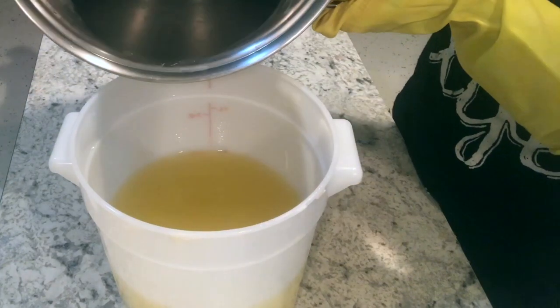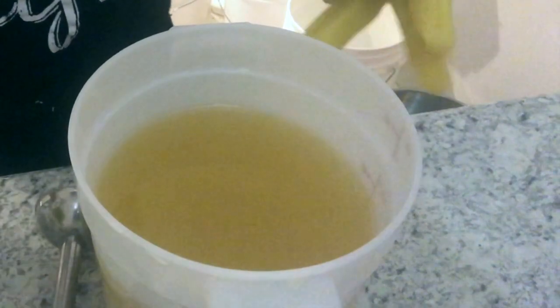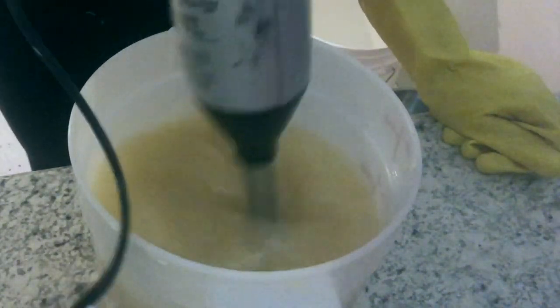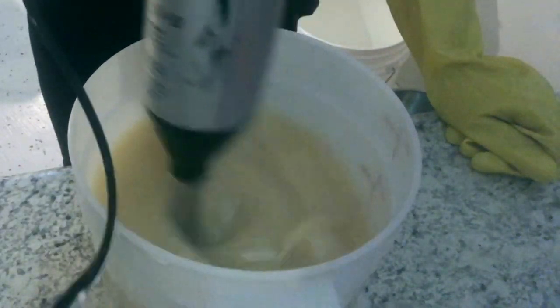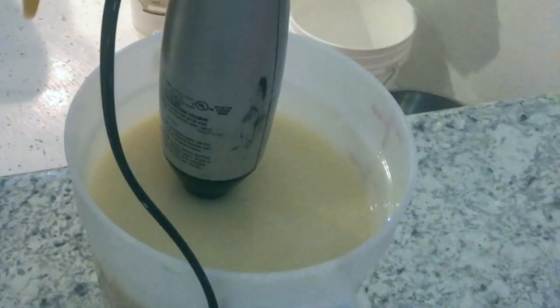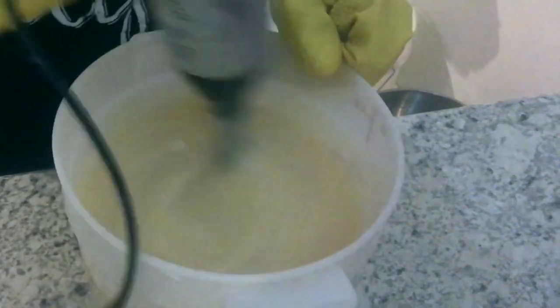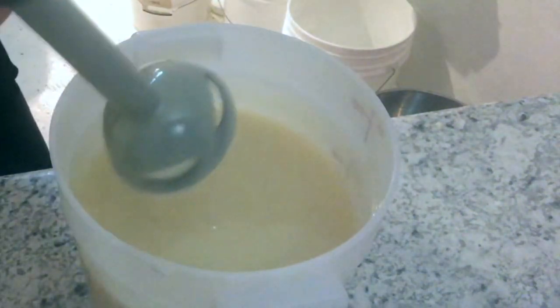Hey everyone, today we are making a custom soap for one of my stores that carries my products in Maryland. They started using this custom soap — when I first had my soaps in their store, about a year and a half ago, they had a custom fragrance blend that they liked to use. Someone had made a soap that they liked years ago and they wanted to try to duplicate that fragrance combination using certain essential oils, so I agreed to try to do that for them. What I ended up doing is this soap that you are watching me make today.